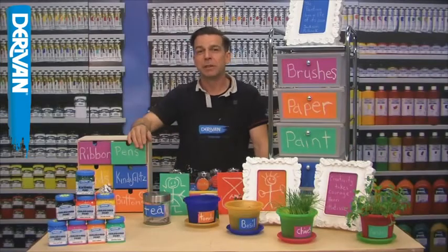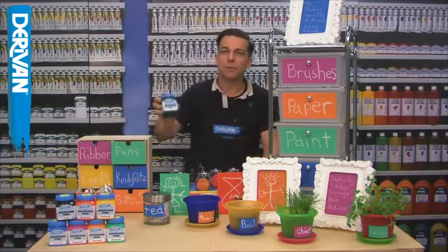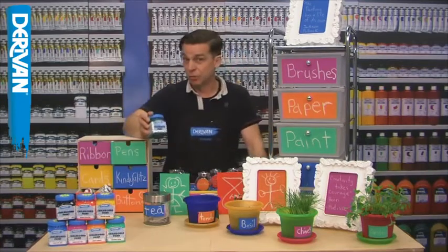Hi, I'm Derevan Dave and I want to tell you all about our new product called Derevan Chalkboard Paint. Derevan Blackboard Paint has been transformed with an updated name, Derevan Chalkboard Paint.